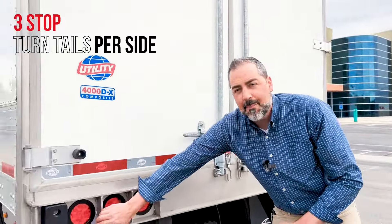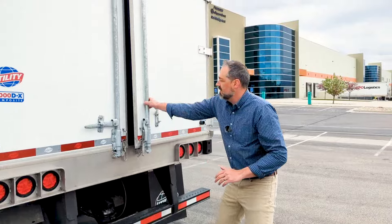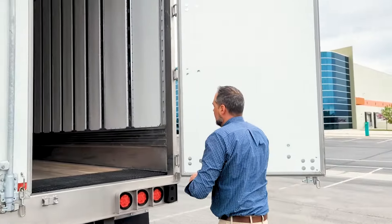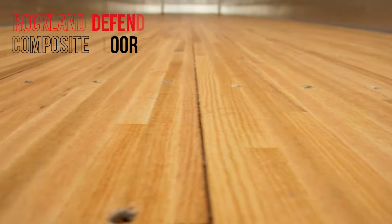Moving up, we've got three-stop turns. Let's look inside here. Of course, there are the composite doors. One cool thing about the trailers we have specced, they do have composite floors in them.